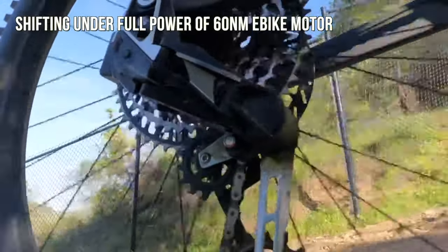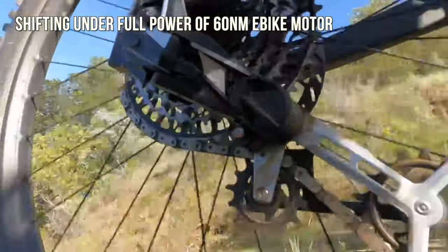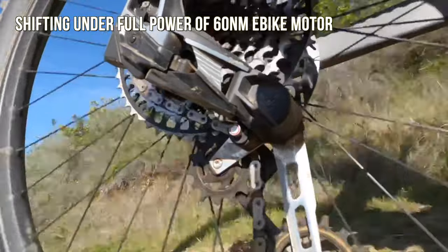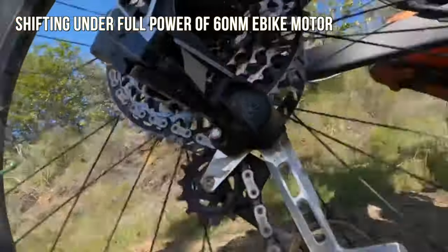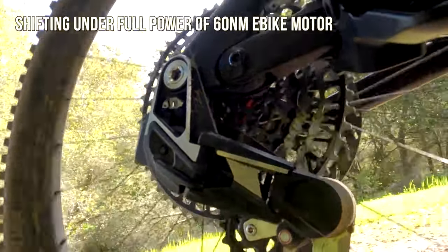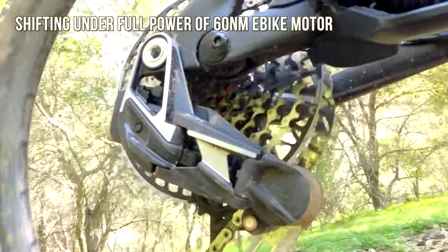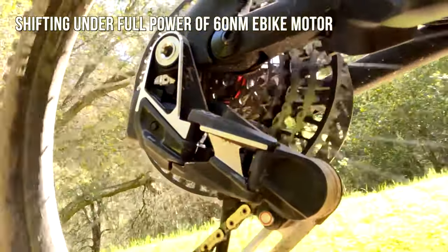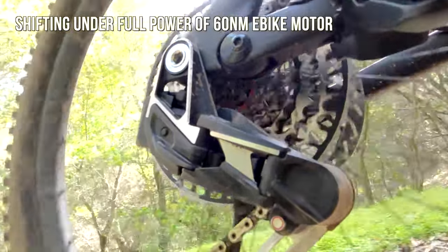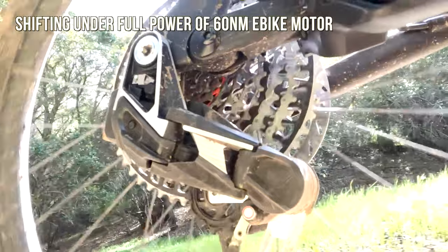Let me do some full-power shifts here on about a 10% climb — shifting down, shifting up, shifting for no reason just because I'm on full power. The downshifts — getting to the bigger cogs — are more quiet than the upshifts. This new transmission really cradles and waits for the cassette cogs to be in place before shifting. On the downshift into the smaller cogs you hear a thunk, but as it gets to the bigger cogs it's more quiet, meaning less impact and less friction.